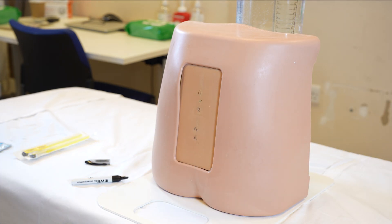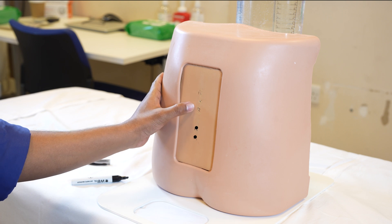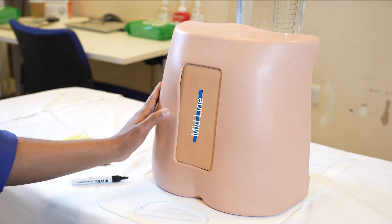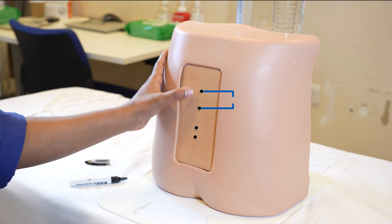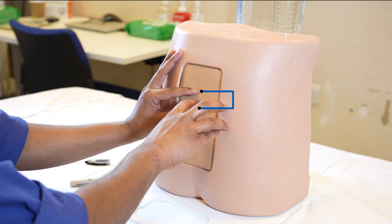So here you have four landmarks: the sacrum, the spinous process of L5, the spinous process of L4, and the spinous process of L3. Joining them together gives you the midline. We've already got early clarity into where our needle should be going. As we most commonly do, we target the L3-L4 space. So if this is the L3 spinous process and if this is the L4 spinous process, you have early clarity that your needle will be going between them.